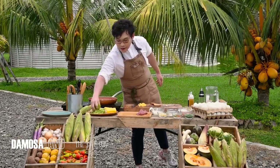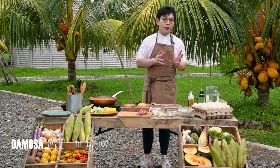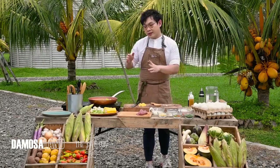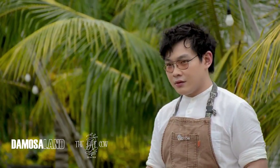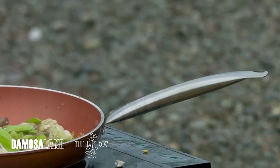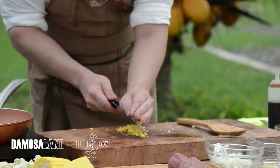From here, we add our chicharo, or snow peas. How do you know when to add a specific vegetable? Since cauliflower cooks longer than chicharo, you add cauliflower first. Now we can add our corn.